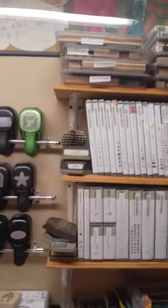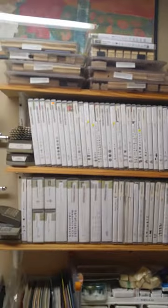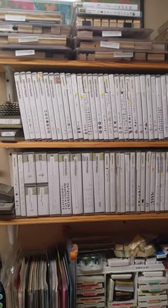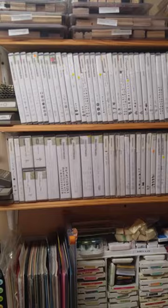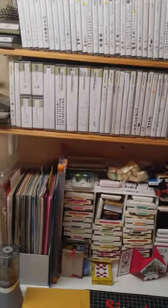Going over on these shelves are all my discontinued stamps that I just can't seem to part with yet. My kids come in and use these — they can use whatever they want, they just have to ask.